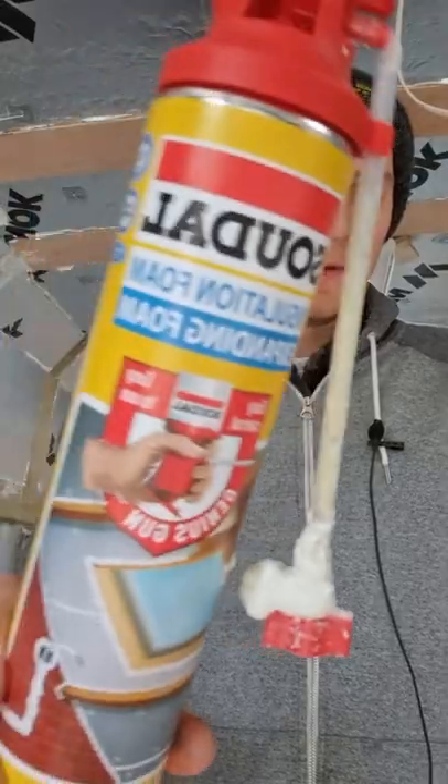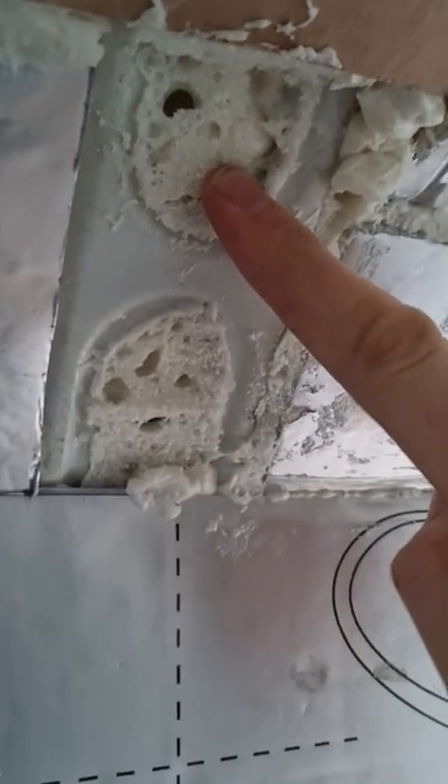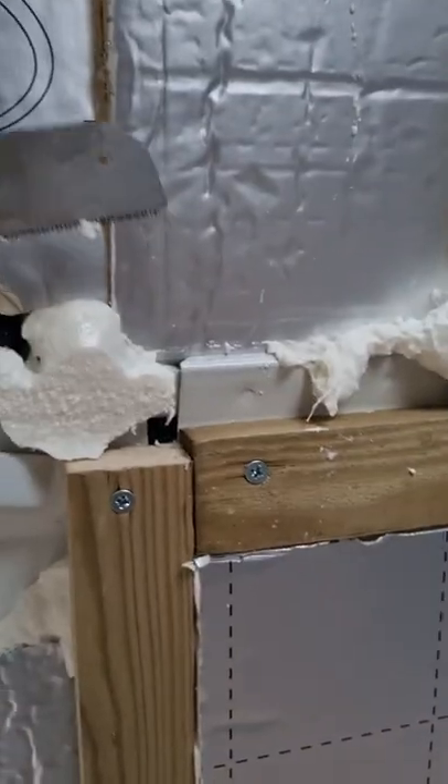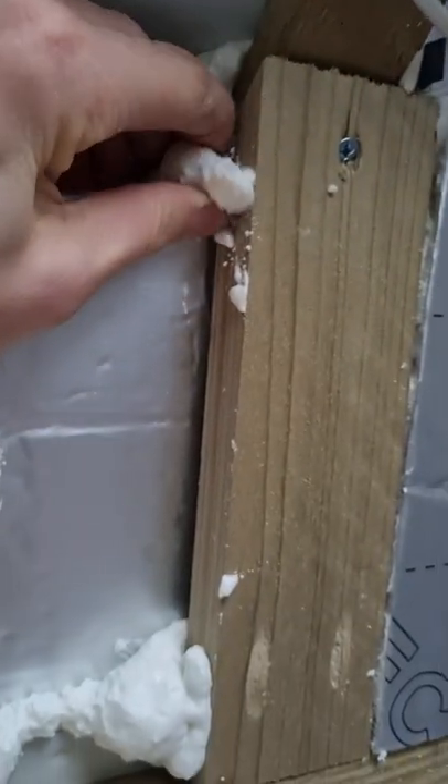Number three is closed cell expanding foam. It's great for filling in gaps between PIR insulation boards and also for putting into the steel ribs of the van. Use it sparingly, as it doubles in size as it cures, so don't overfill. Once cured, excess foam can be sawn away or you can simply peel it off.